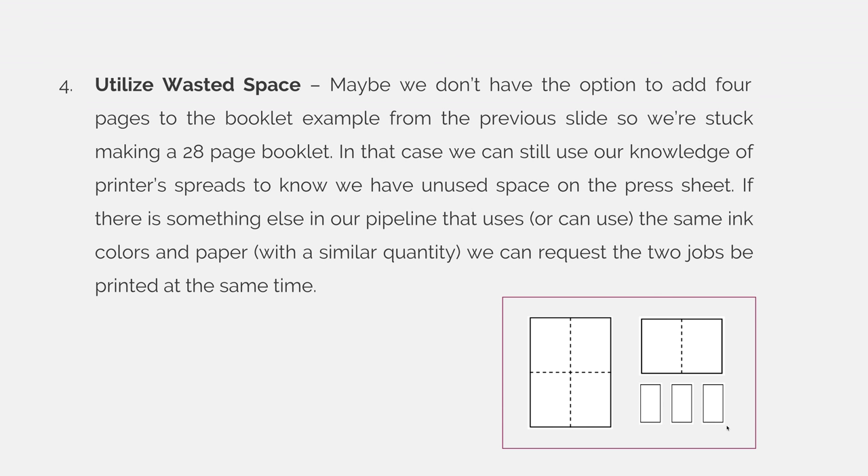And then you can distribute the cost to various clients. You can explain to them that they're going to run at the same time as another job in order to save them money, and it's value added for you and for the customer.